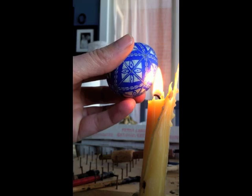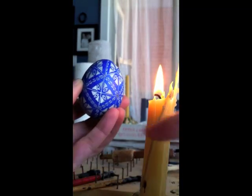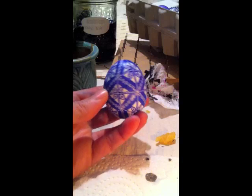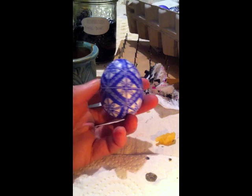The next section is to remove the wax. You do that by holding the egg close to the flame, not in it. You can see where it's white — that's where the wax has already been removed. And this is how it looks when it's done.